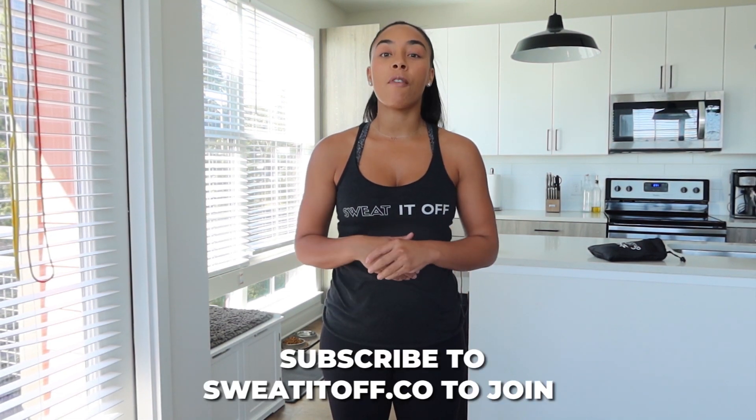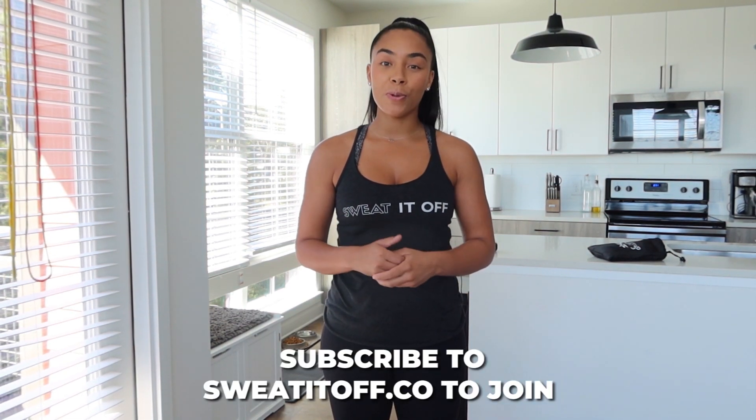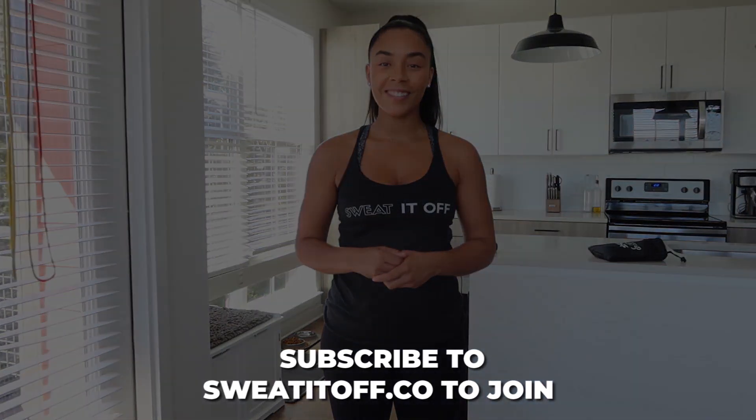Hi guys, my name is Chelsea and I'm the founder of Sweat It Off. Here at Sweat It Off, we're all about functionality. I'm going to give you guys seven days of a beginner's guide on how to use the resistance bands. Let's go.